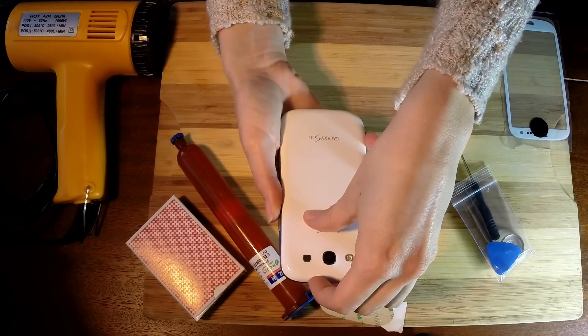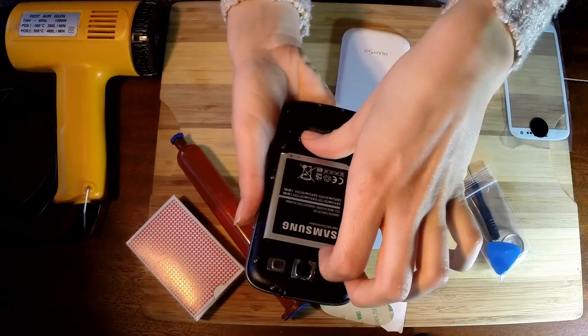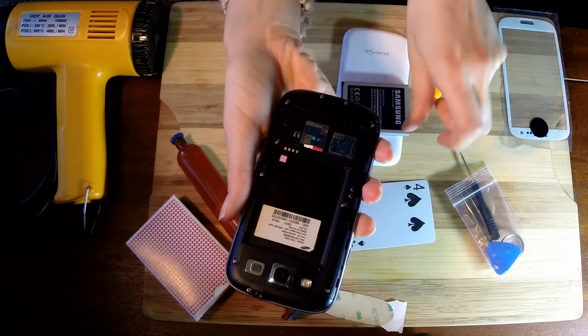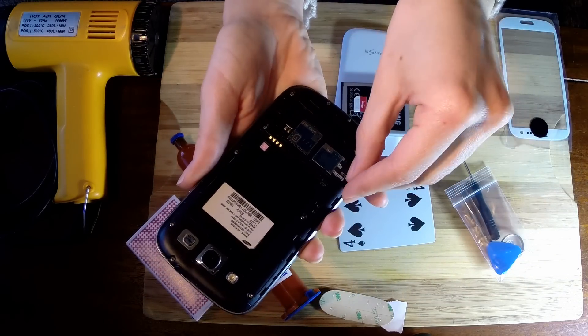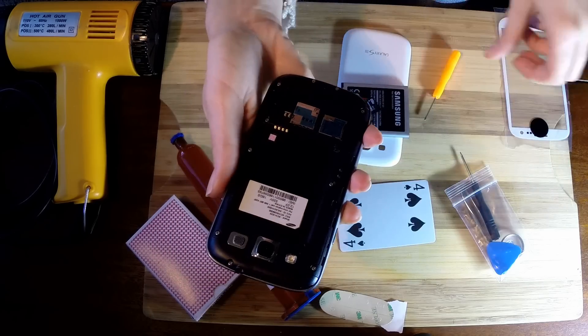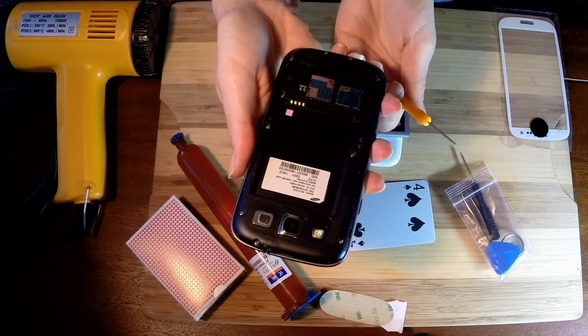So the first thing you're going to do is remove the back, the battery, and these two cards in here. Then what I'm going to do is go ahead and remove all of the screws around the edges and we'll be right back.